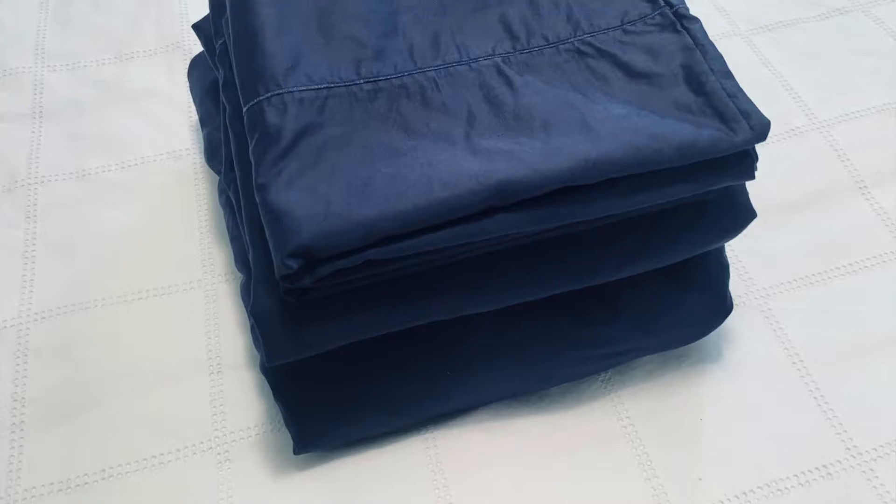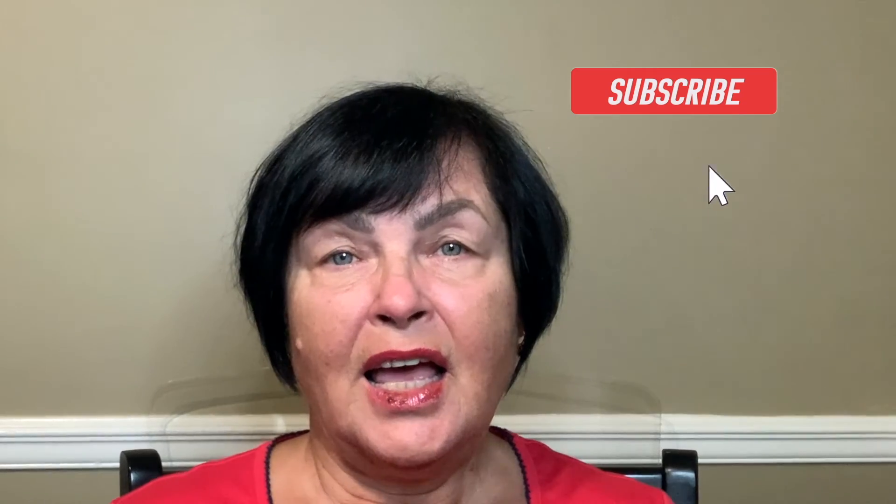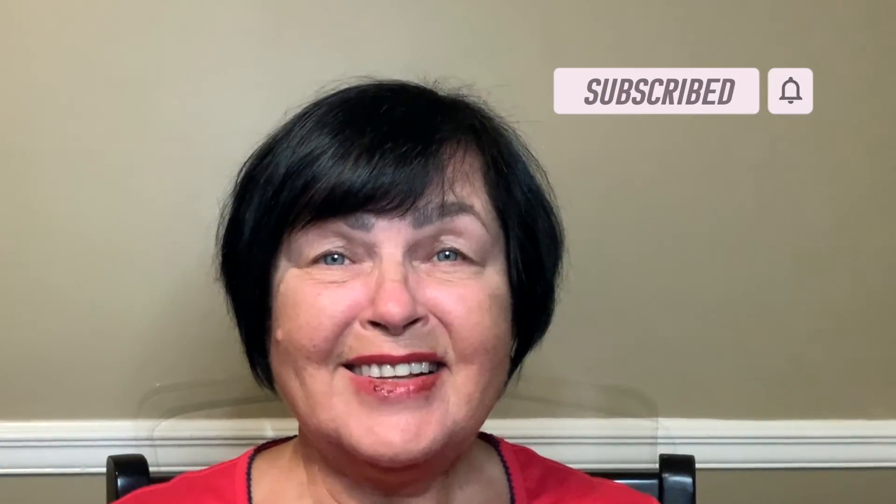Today I demonstrated to you how to fold sheet sets. It works good for any size of sheets, whether they are queen, twin, or king. Leave comments whether my today's video was helpful to you. Put likes, subscribe to our channel.